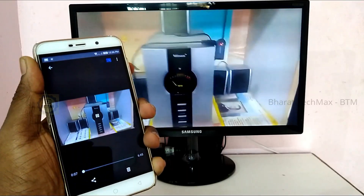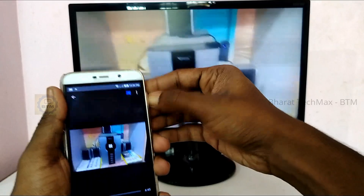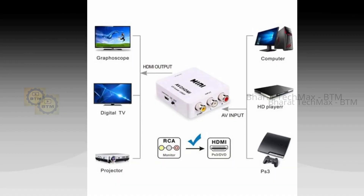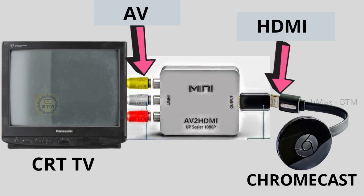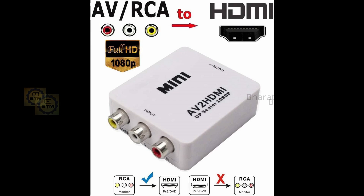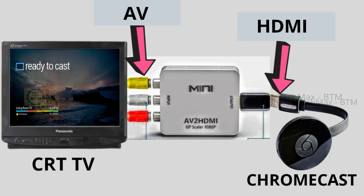It's very simple to connect. If you have a TV without an HDMI pin, you can use an AV2HDMI converter kit — I have a 600 kit. If you have no HDMI pin, you can convert using the AV2HDMI and use Chromecast with it.